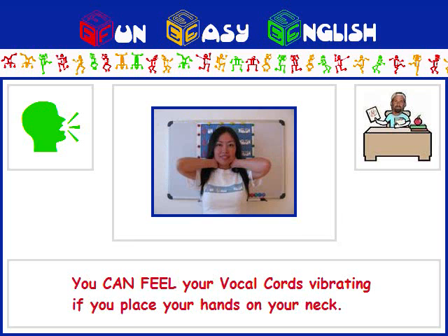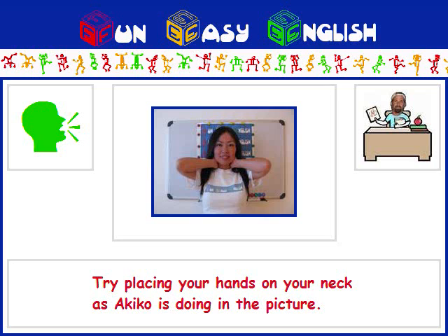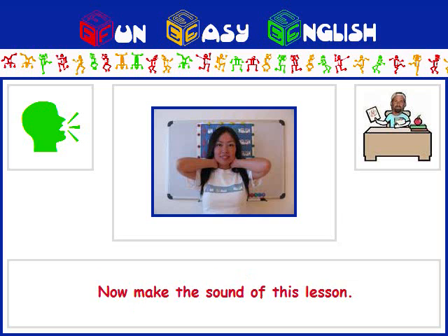You can feel your vocal cords vibrating if you place your hands on your neck. Try placing your hands on your neck as Akiko is doing in the picture. Now make the sound of this lesson, OR. You can feel your vocal cords vibrating.